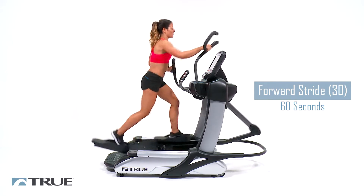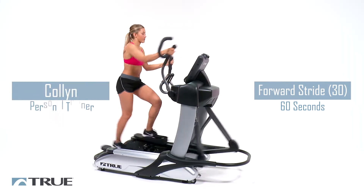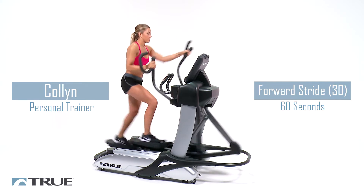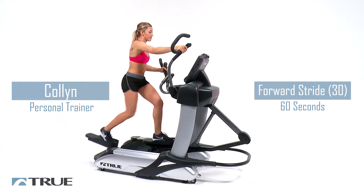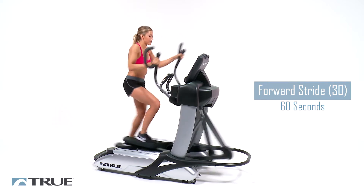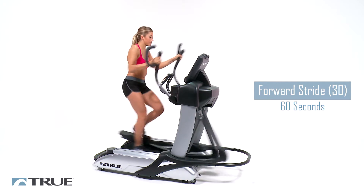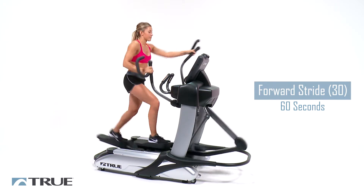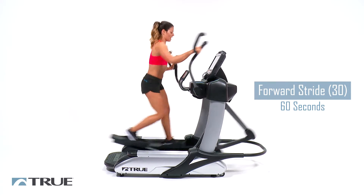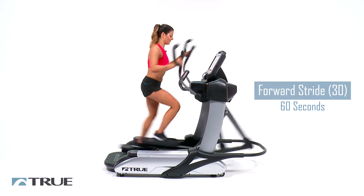So we're just warming up right now, getting everything loose. You should definitely be feeling this pretty immediately in your glutes as you're driving down with these long strides. Try to keep your core tight and try not to be bouncing right to left with such long strides — it can be easy to do. Try to keep everything tight so you're centered right above those hips. You want to keep your weight in the middle of everything.